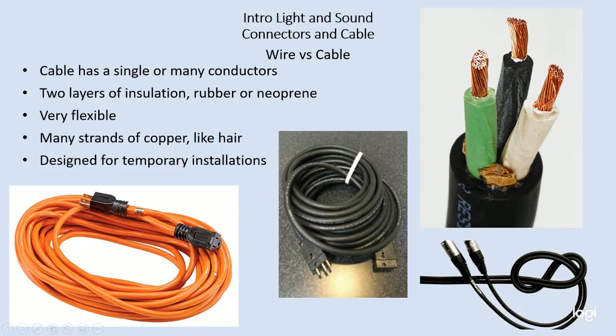All sorts of cable works this way — microphone cable, extension cable, stage pin cable. The key difference between cable and wire is that cable has multiple conductors and is flexible, whereas wire has a single conductor and often is not very flexible.